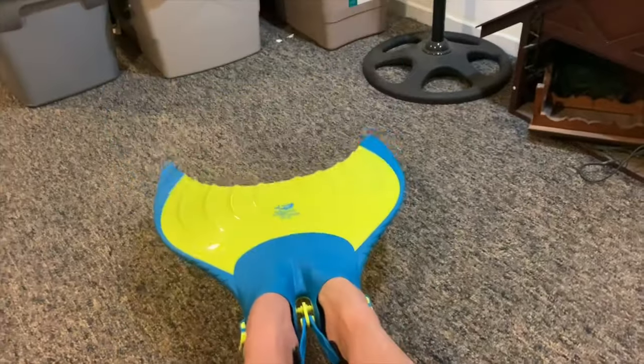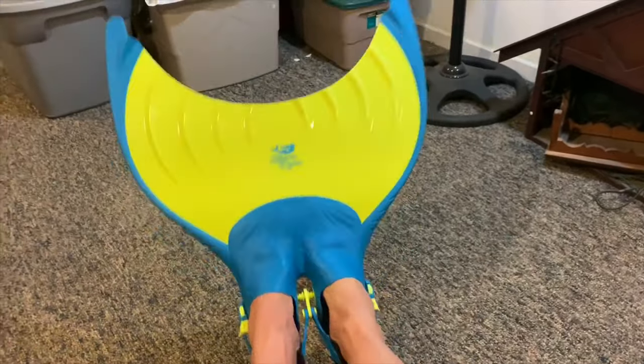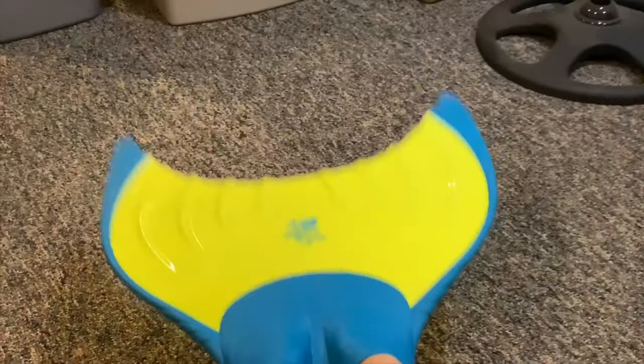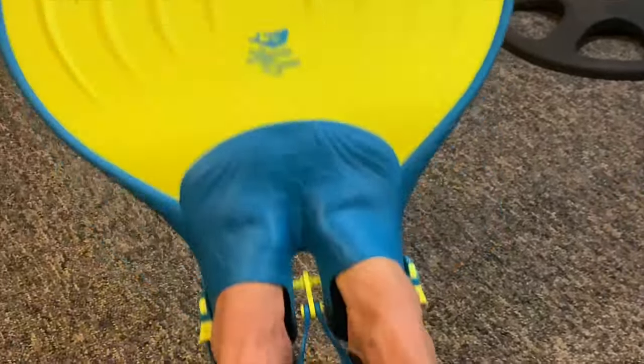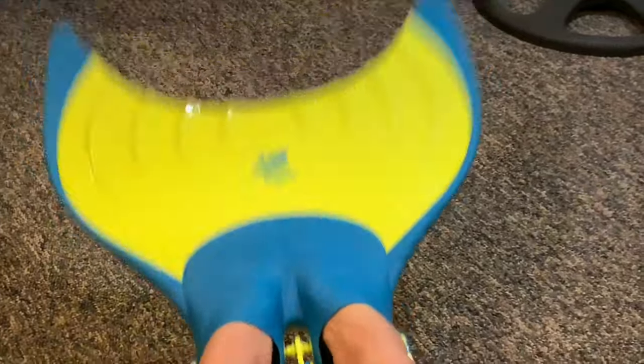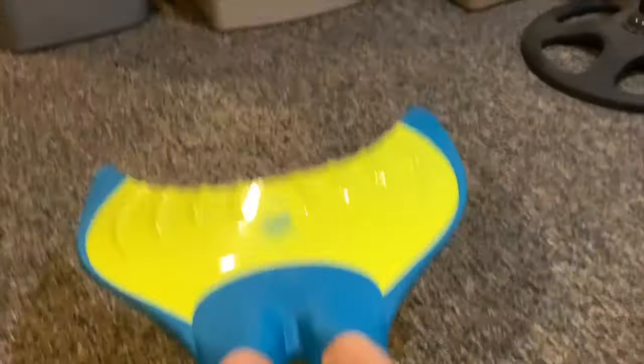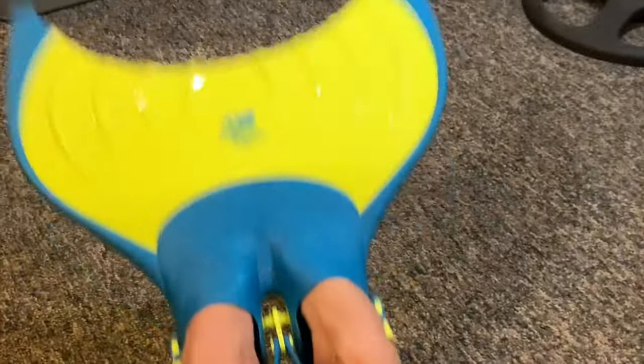The monofin was designed by professional mermaid Mermaid Linden, who I'd like to thank for being supportive of my dream. She did a great job designing this amazing monofin as it looks like the flute of the tail of a mermaid. I'll be sure to put her information in the description below.